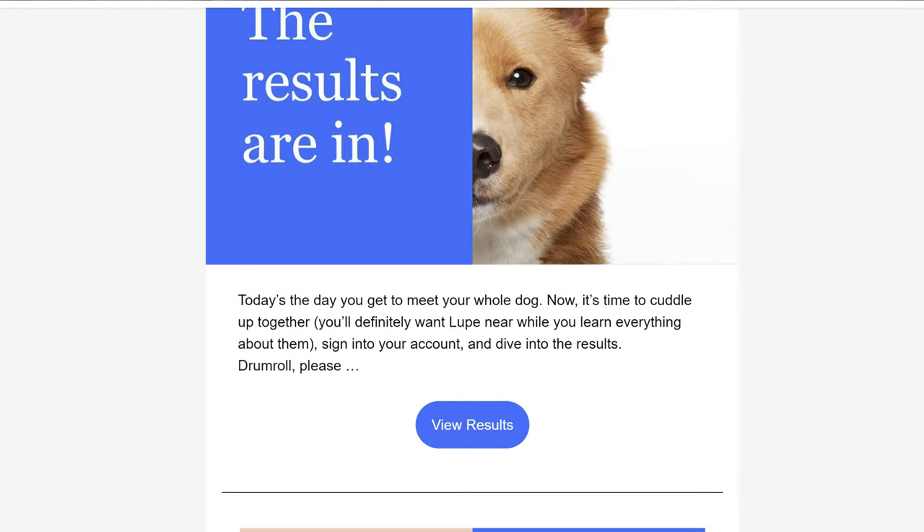We have an update on the Wisdom Panel about Lupe. We mailed it on April 12th and they give you tracking so we were able to confirm it was received. On April 20th we got an email saying they received her DNA sample. Then this morning — April 22nd, so just two days later — pretty quick — we got an email that Lupe's DNA results are in.